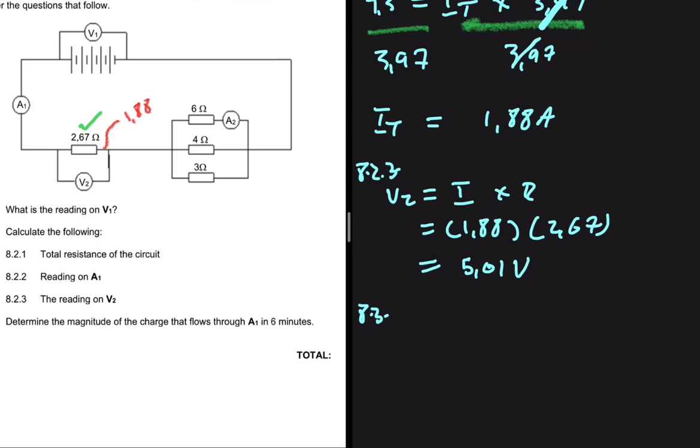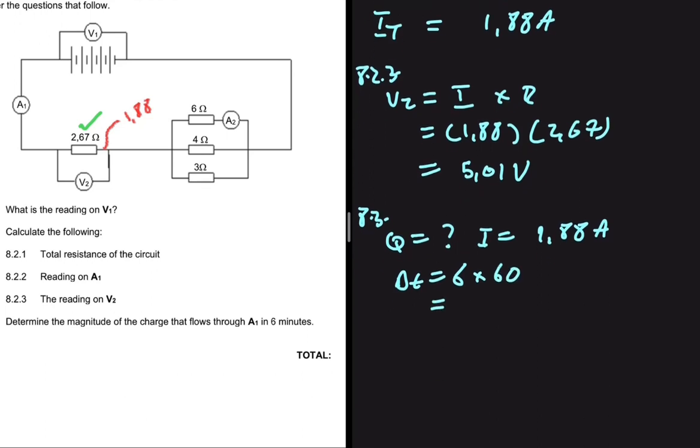Next, determine the magnitude of the charge that flows through A1 in six minutes. We are looking for Q. We have the current through A1, which is 1.88 amps, and the time delta-t equals six minutes. In physics we use seconds, so we convert: six minutes multiplied by 60 equals 360 seconds.